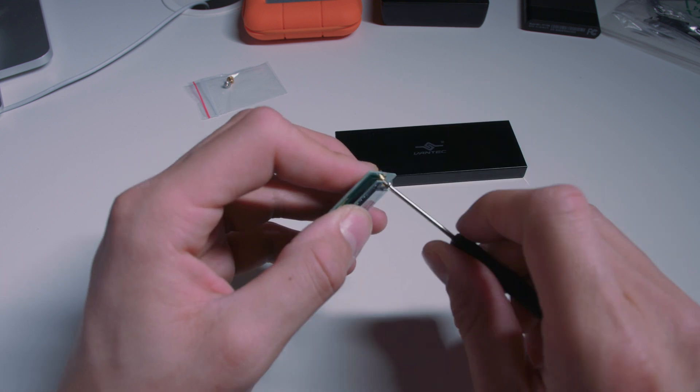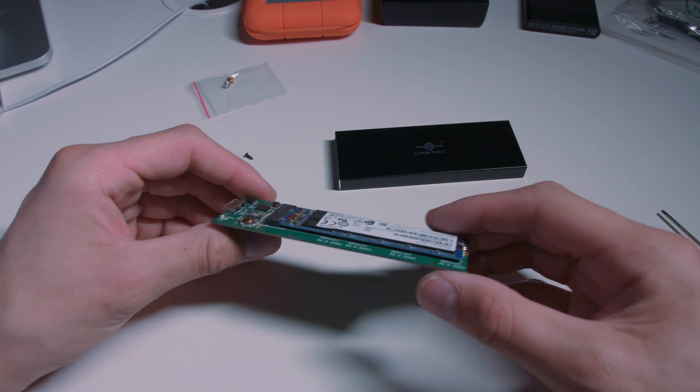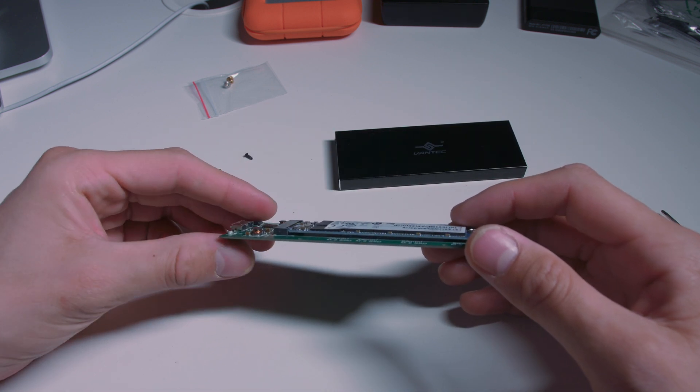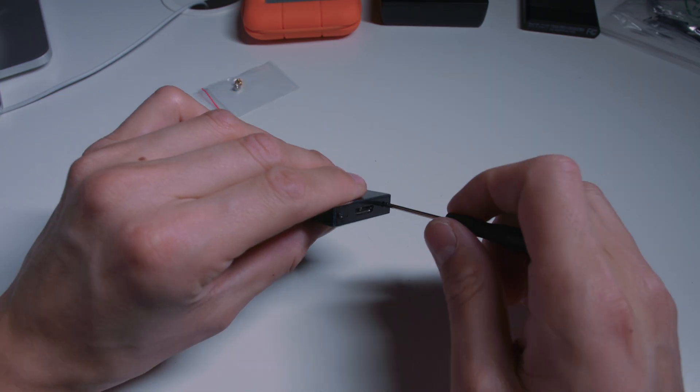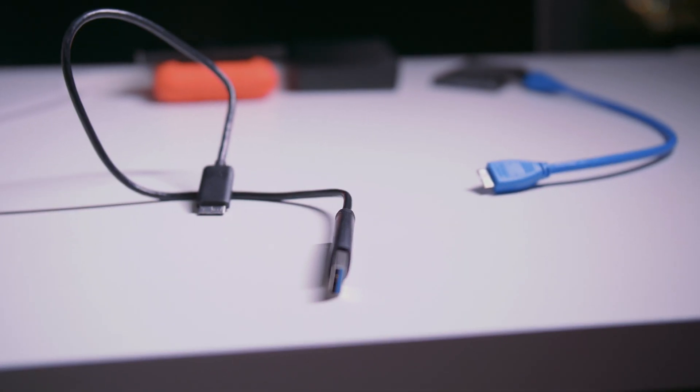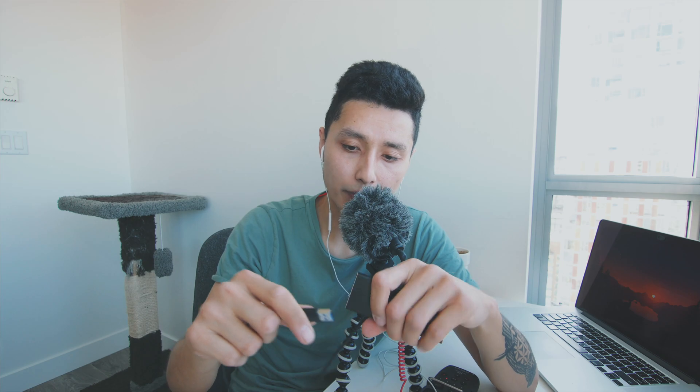They had one right there and it took a few minutes to assemble — very easy. The procedure is: unscrew it, open it, and you'll see a panel. Insert your SSD into the panel, stabilize it by screwing it in, then close and seal it tight. The good thing about this enclosure is it has small holes at the end, which is good for heat dissipation.